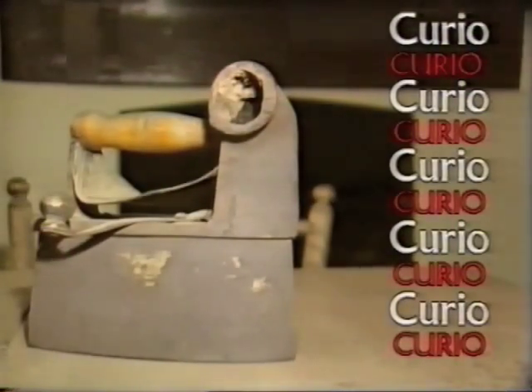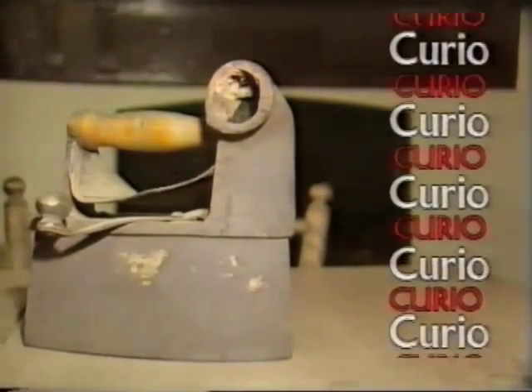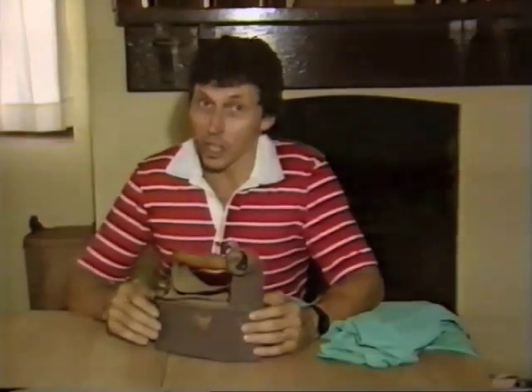A heavy iron box with a wooden handle, a lever, and a chimney. What do you think it is? What is this strange contraption? I'm glad you asked. It's a box iron.